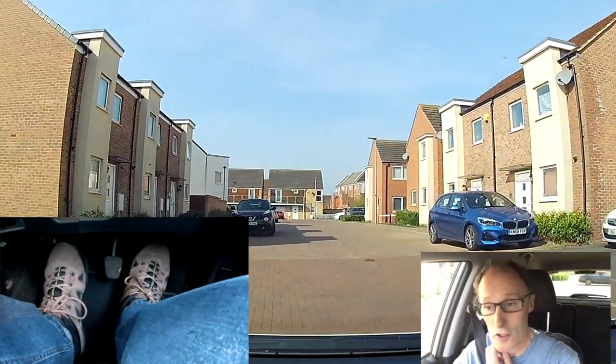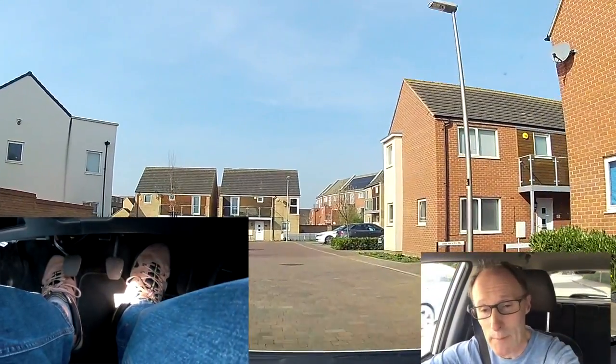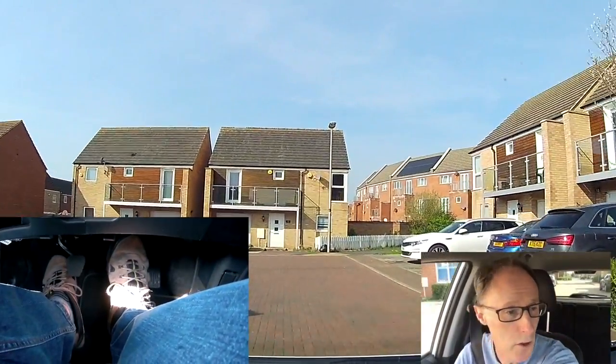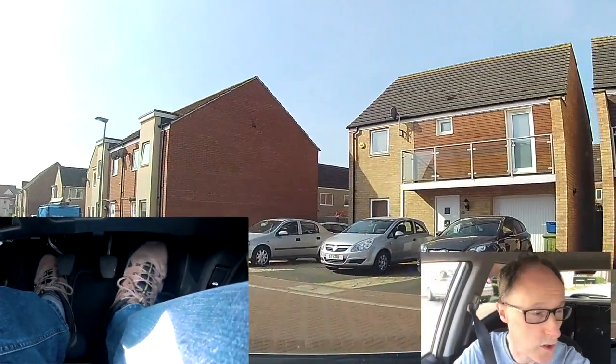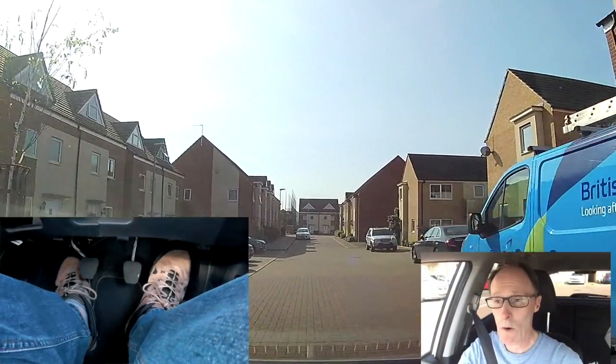We're going to be covering some junctions today and even some crossroads, mainly talking about what's happening around my feet and the junction ahead of me. We're just going to follow the road around. I'll have a camera on my feet at the same time, so hopefully you can see what's going on. I'll just cover the brake then back on the gas and talk about what I'm going to be doing.